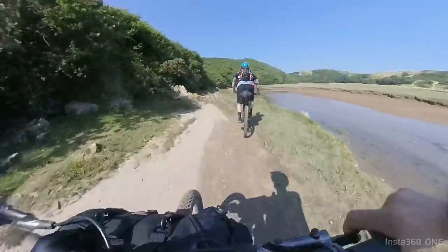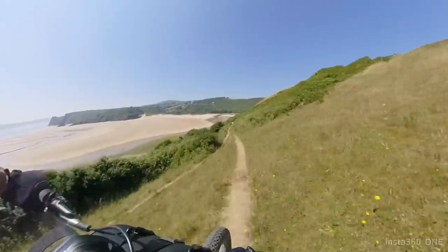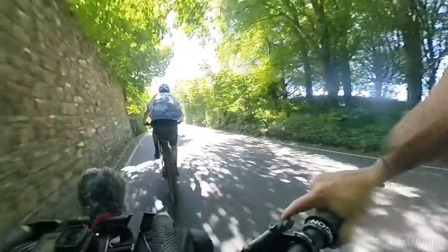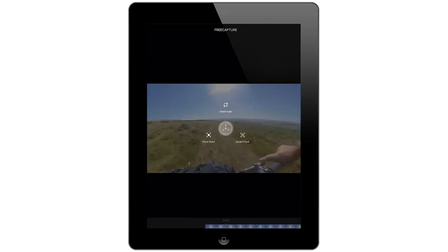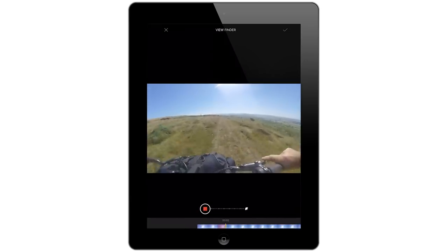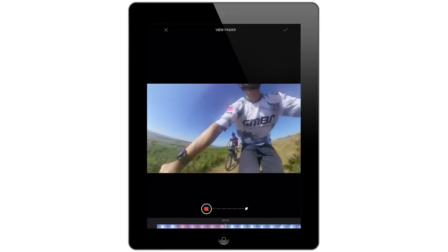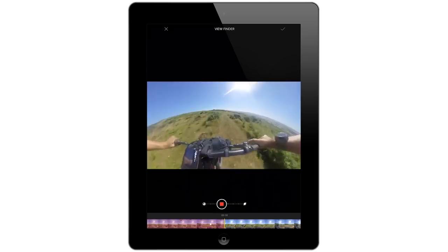Let's go, man. You can shoot first and point later — just capture everything and then choose how to frame the video afterwards with the app. Plus, the image stabilization smooths it all out — great for bike riding footage.